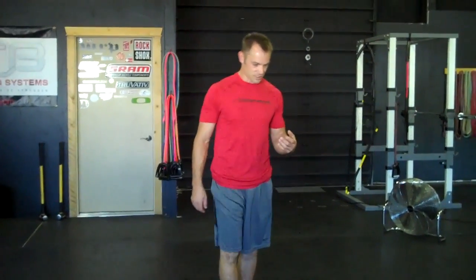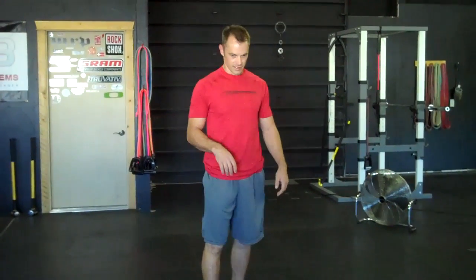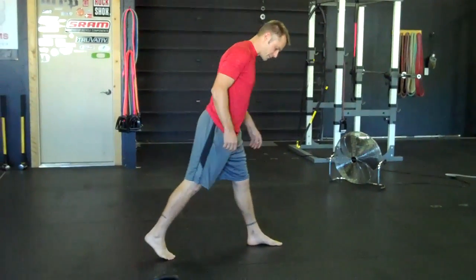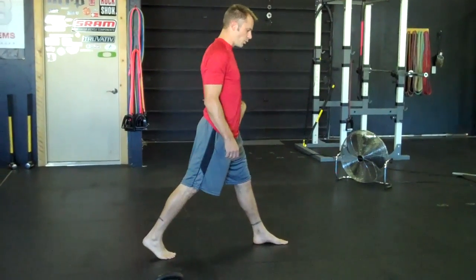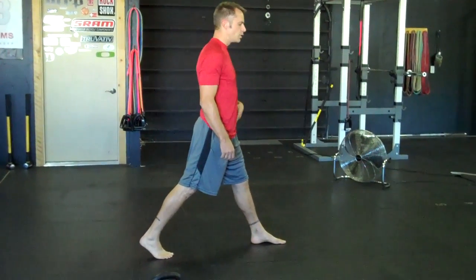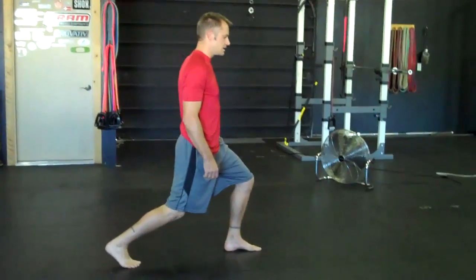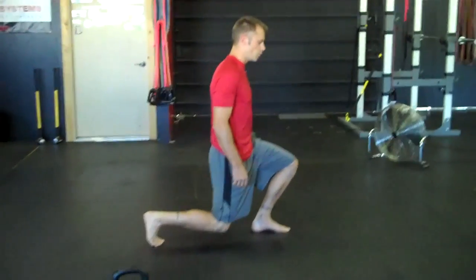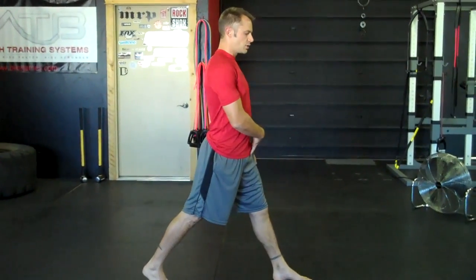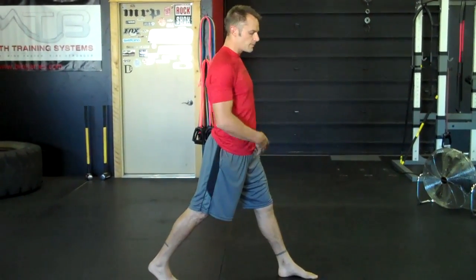All right, so the split squats at the clinic — we've seen a lot of this going on. What we want to do is make sure that when we're coming down, we're folding at this lead leg hip. What we're seeing is the knee pushing forward as we come down, so we're not folding right here.